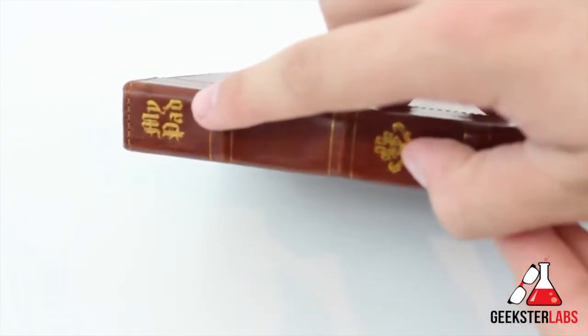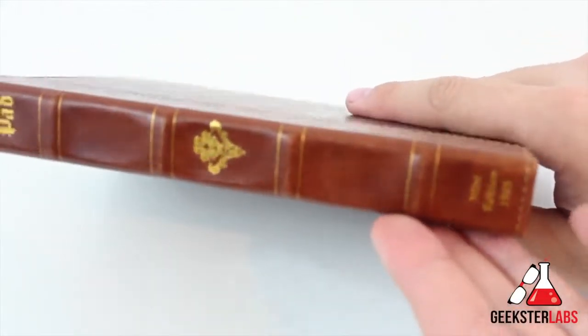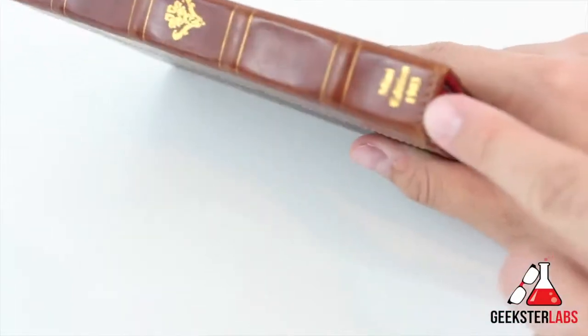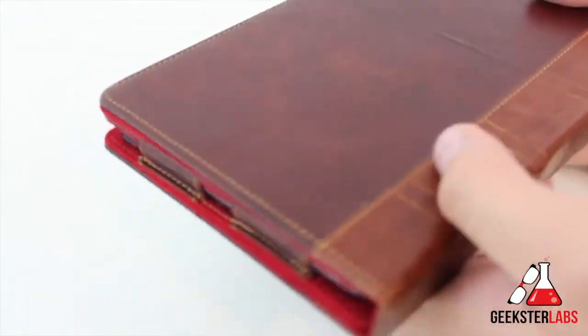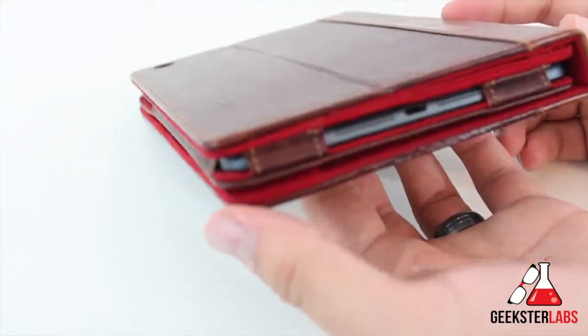It says 'MyPad' on the side — not exactly centered, but since it's handmade, you can't expect too much there. You can see the little emblem, which is kind of off to the side a little bit. It also says 'Mini Edition, 1903,' which is kind of interesting. But overall, it looks like a genuine book — really sharp, really nice, with really good details.